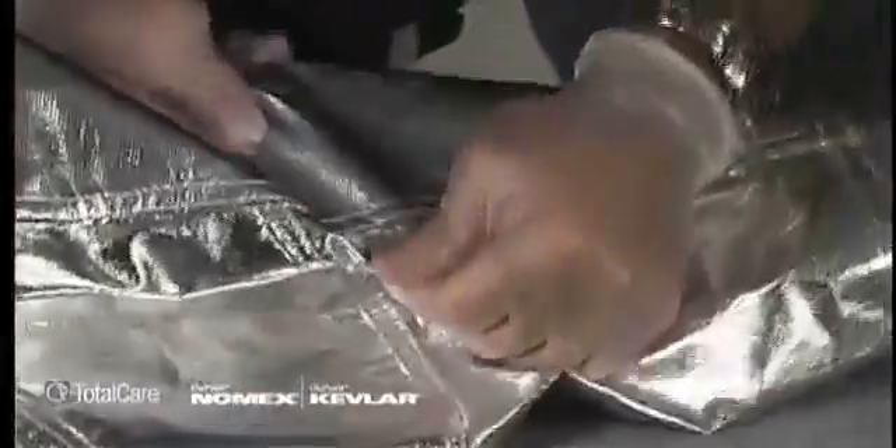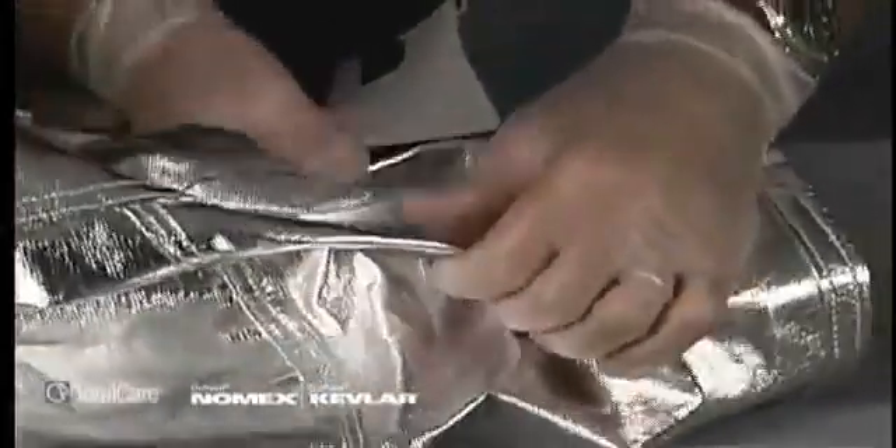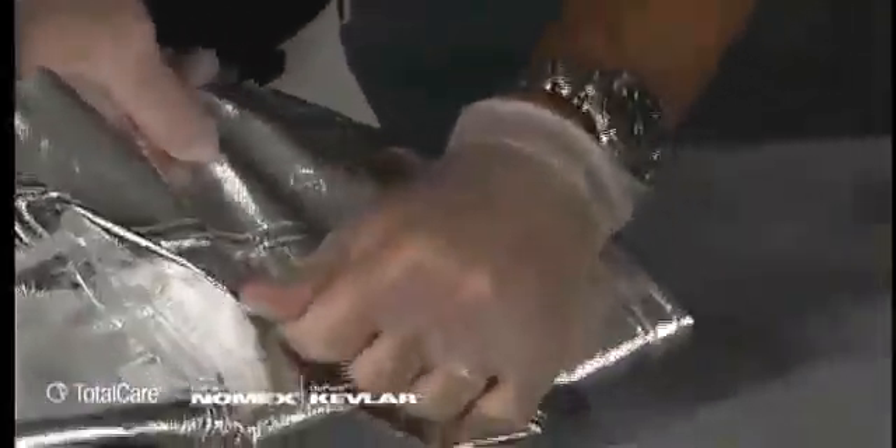Check each seam's integrity by pulling on the seams in a way comparable to the stress you might put on a seam when wearing the garment. Grasp material on both sides of the seam and pull in opposite directions. Work your way down the seam, testing the entire length. If you observe any looseness, note its location on the inspection form.